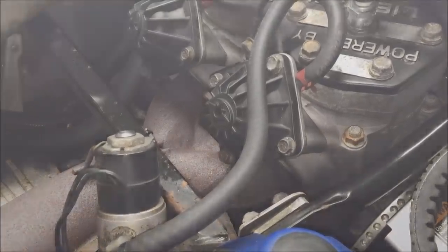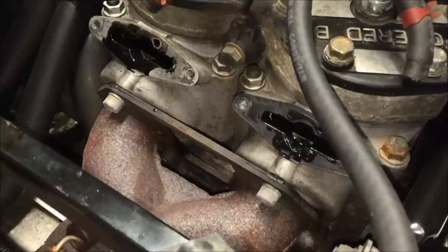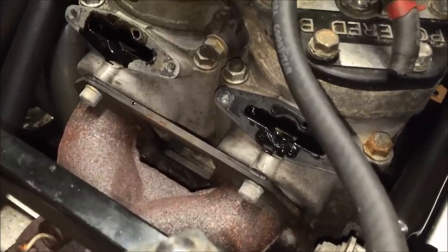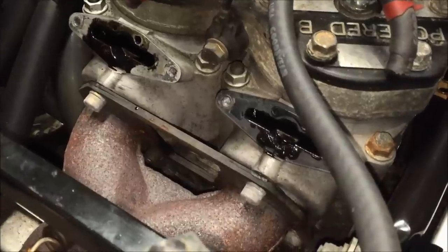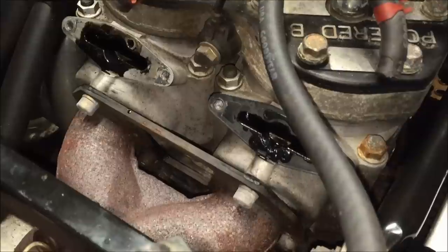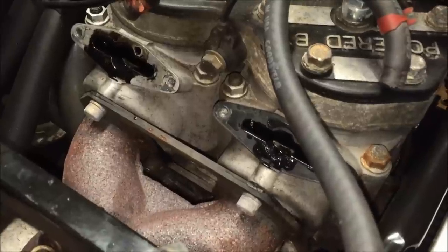Those are 10 millimeter, so go ahead and remove them. We went ahead and removed both of the exhaust assemblies from the engine. The gasket on the PTO side stuck to the cylinder and the one on the magneto side stuck to the valve assembly — that's not a big deal. The most important thing is when you take them off, make sure they don't tear, because if they do you'll have to replace them.